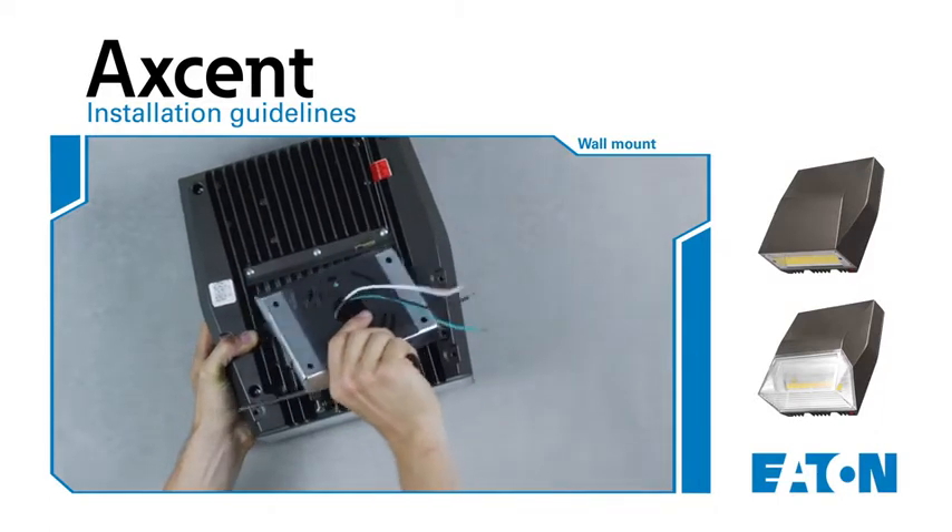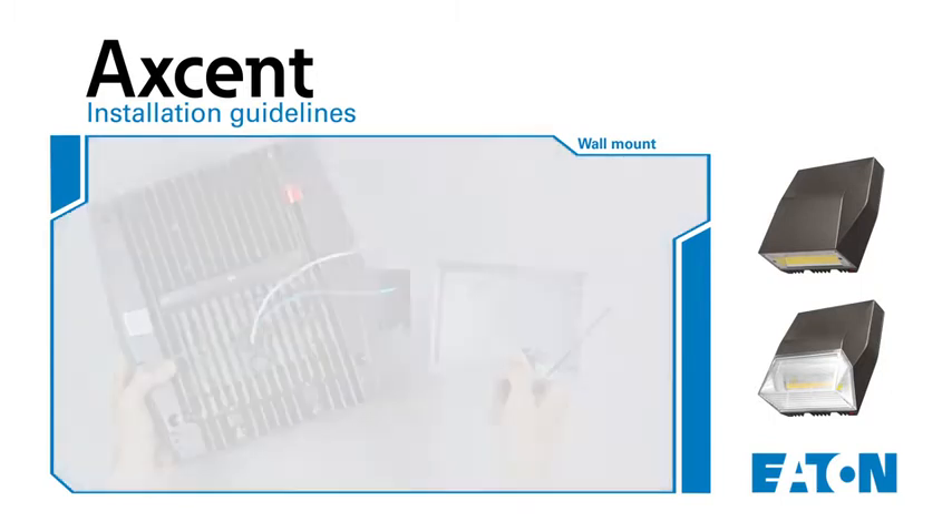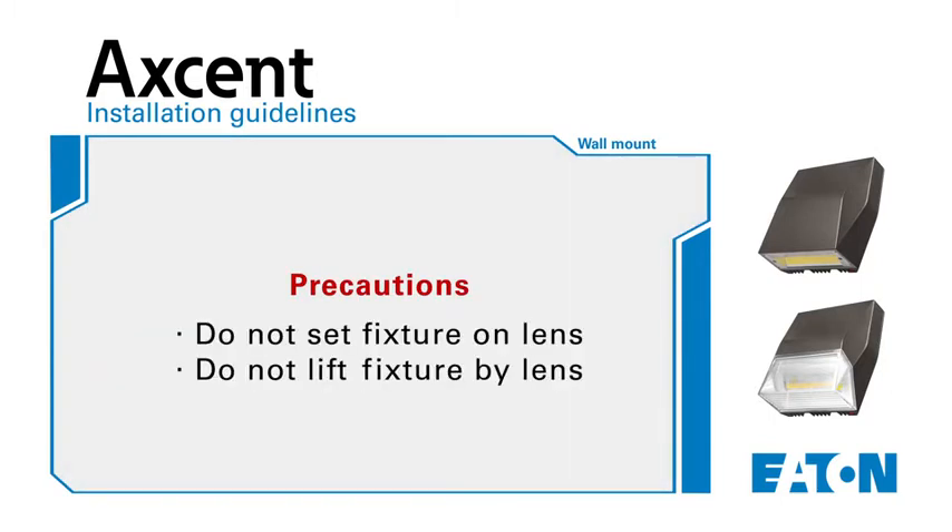You do not have to fully remove the screws. Set the luminaire aside. However, do not set it down on the optical lens or lift the fixture in the lens area.